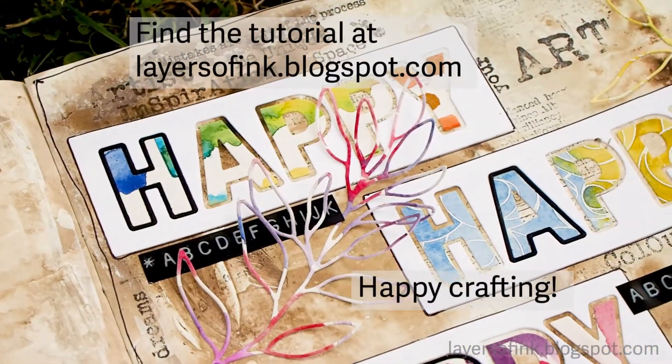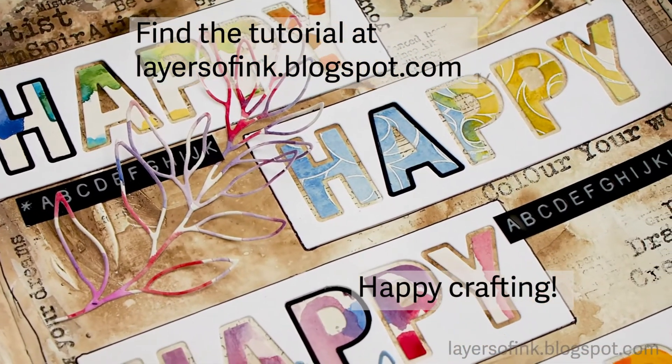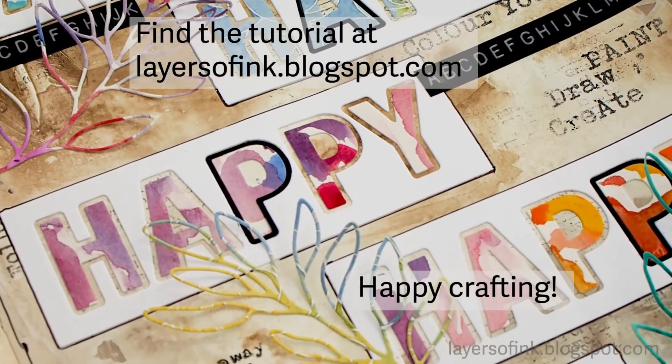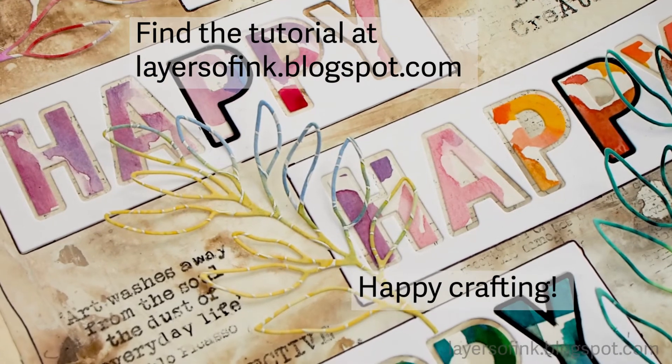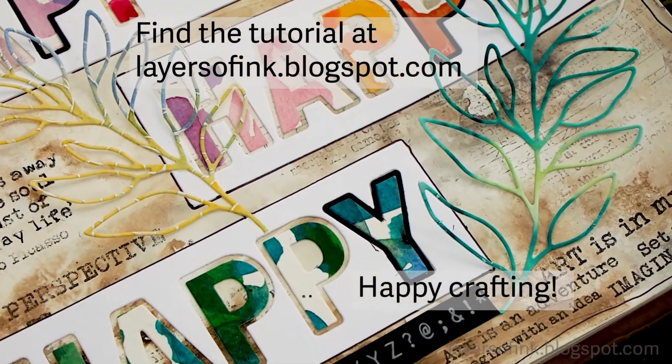I turned this into an art journal page using the large outline Happy die by Simon Says Stamp from the Let's Connect release. You can find more photos on my blog, including step photos for how I completed this page. Thank you so much for watching, and happy crafting — bye!